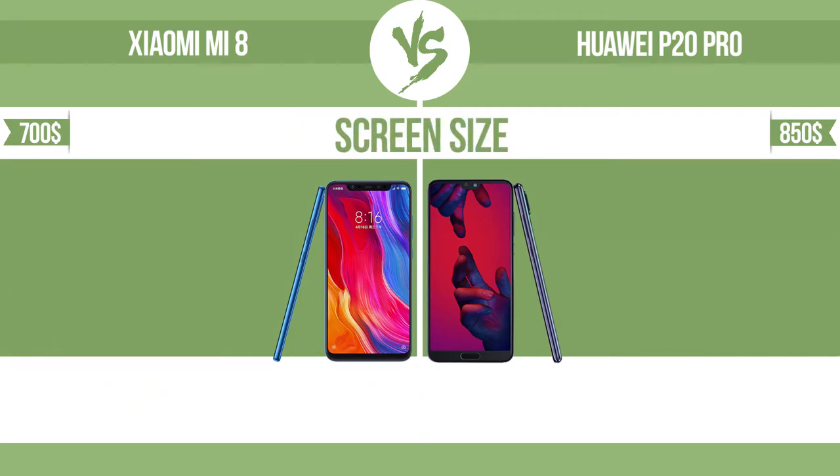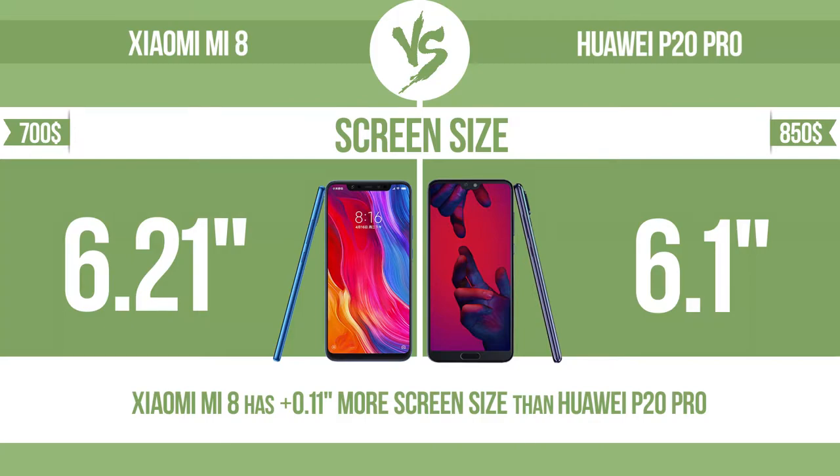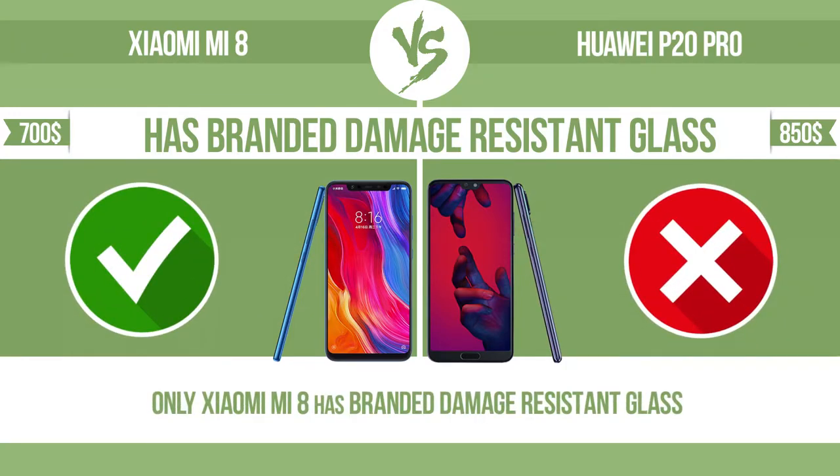Screen size. The bigger the screen size is, the better the user experience. Has branded damage-resistant glass, such as Corning Gorilla Glass or Asahi Dragon Trail Glass, which is thin.